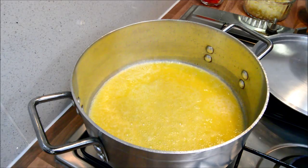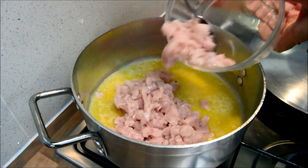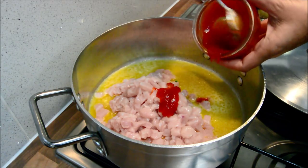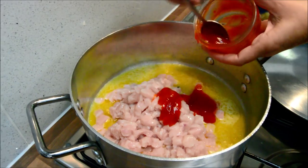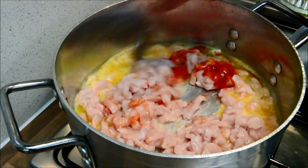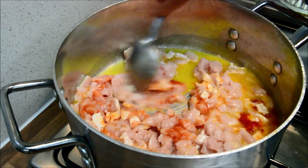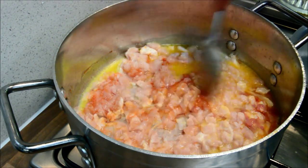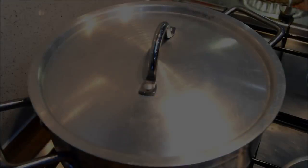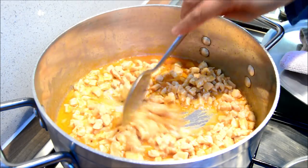Once the butter has melted, I'm going to add the chicken and the chilli sauce and mix that in. We will let this cook until a little water is left. Let's just check this and see how it's getting on — there's still some water left so I'm just going to cover that for a little bit longer.